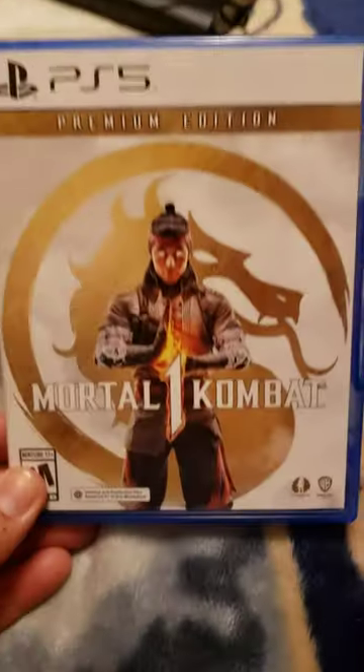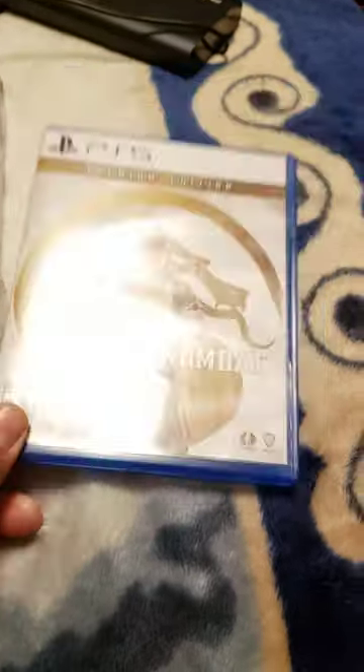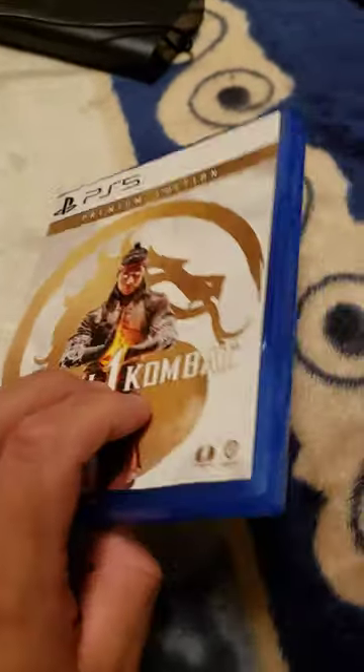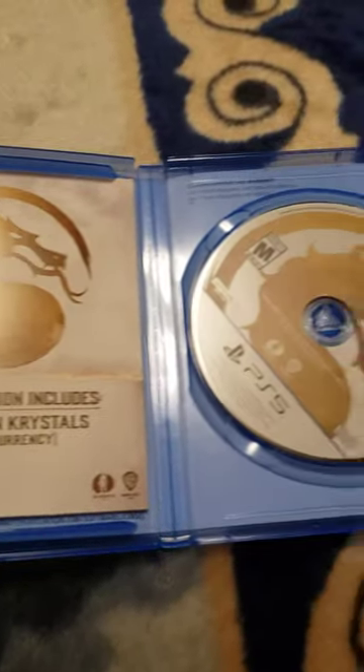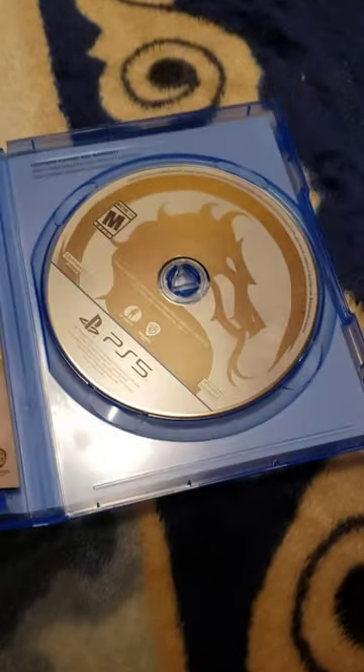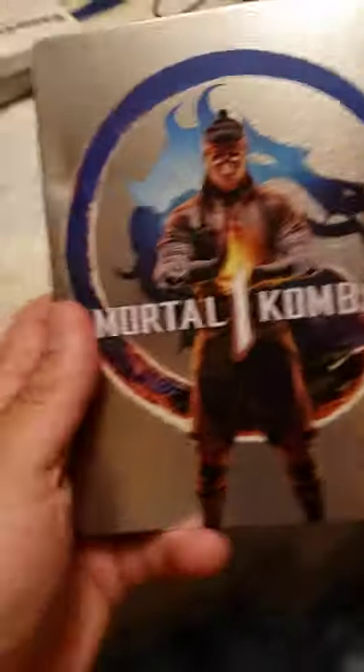All right, welcome to a premium edition unboxing. As you can see, I've already taken off the seal. So you've got the base game case in here, of course dragon crystals and the disc, and then the steelbook — this is beautiful. Nothing on the back, unfortunately.